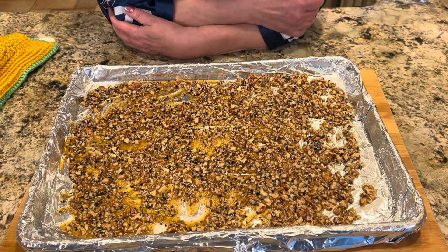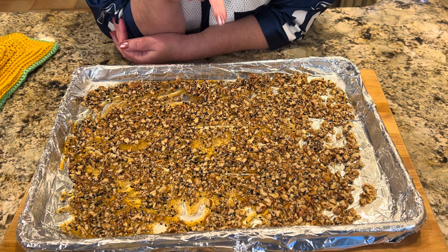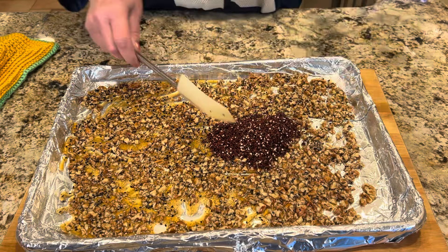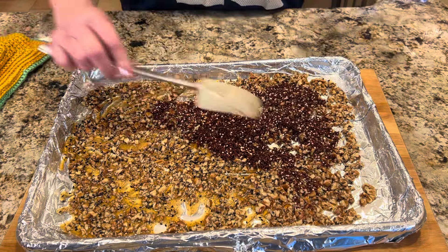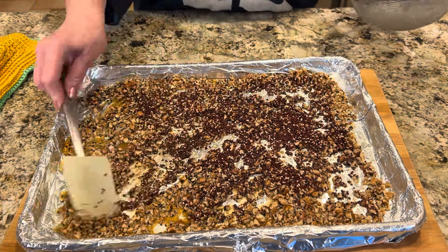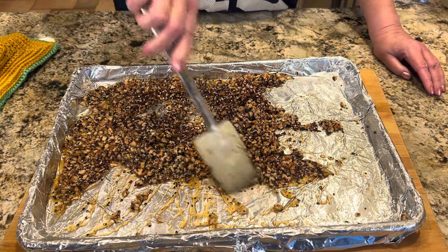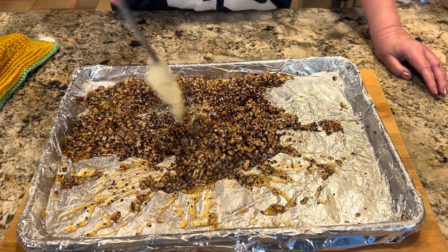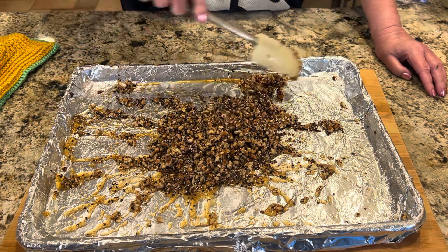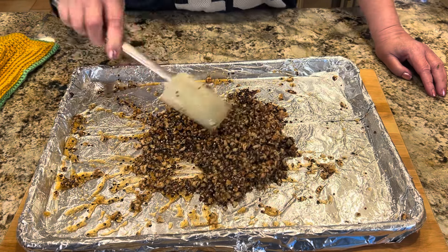Hold everything — I forgot to add the quinoa! Oh my gosh. Cooking it real — making a mess, messing things up, cooking it real. I'm just going to mush everything around and try to incorporate it. How often does something like this happen in the kitchen, especially when you're trying something new? I have the recipe right here and I was referring to it — you'd never know it by what I just did!